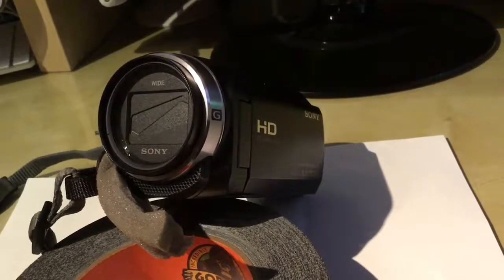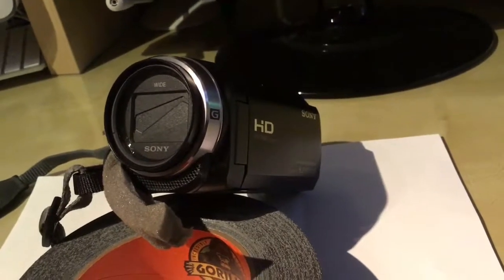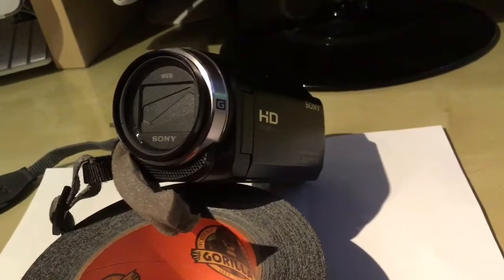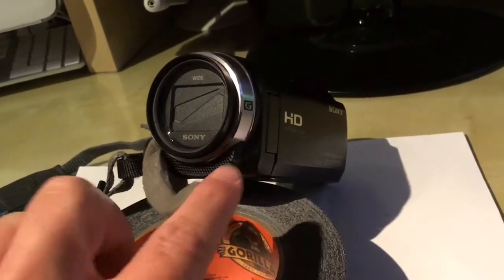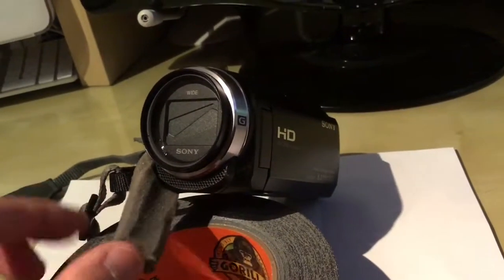Hi, today I want to show you a quick, easy, and basically free way of reducing the wind noise on your camcorder. It works on basically any camcorder. This is the microphone on my Sony camcorder.